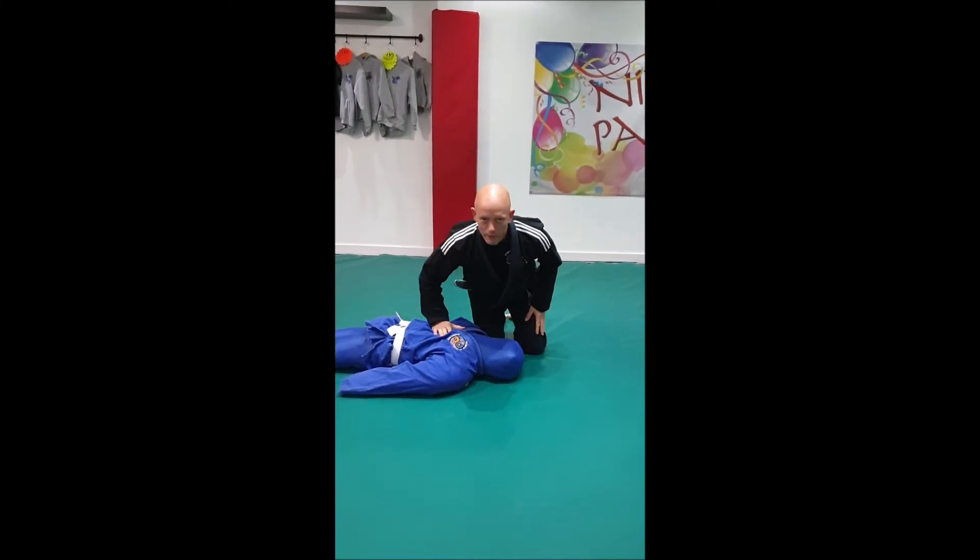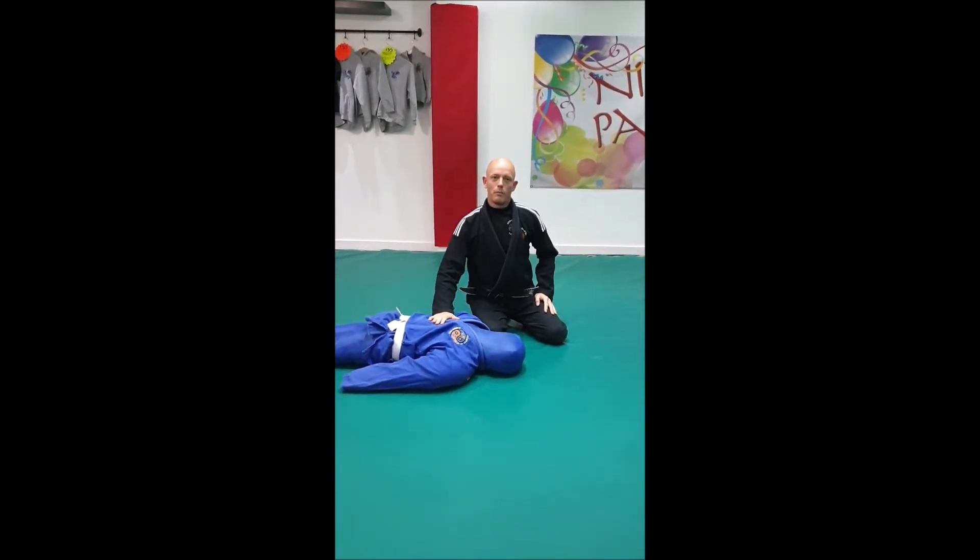So there are the hold downs that we do with the ninjas — practice on both sides.